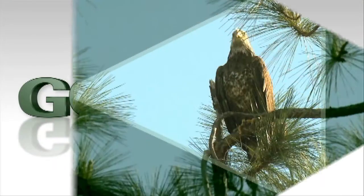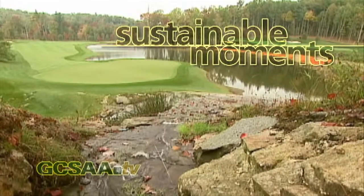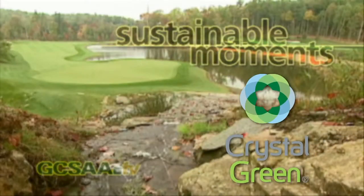In GCSAA-TV's Sustainable Moments, superintendents share their tips for enhancing the environmental sustainability of their golf courses, sponsored by Crystal Green.